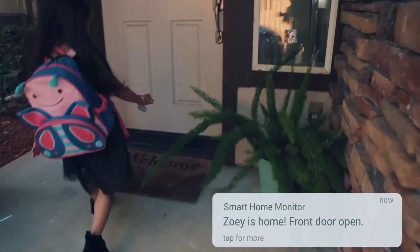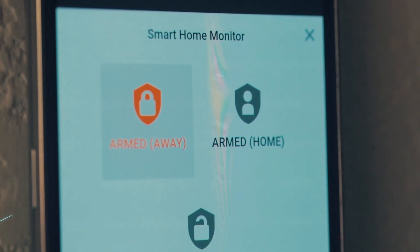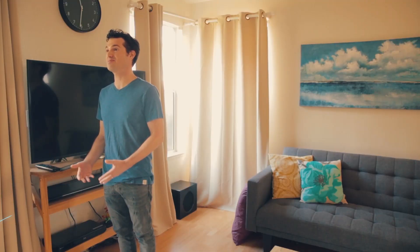You can configure notifications when somebody comes home or when a door is open. You can replace your keypads with tablets or our displays. You can even enable a good night routine to turn off all the lights in the house and arm the security system in stay mode with one button push or one automation.